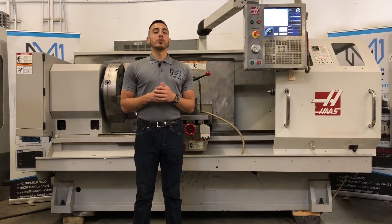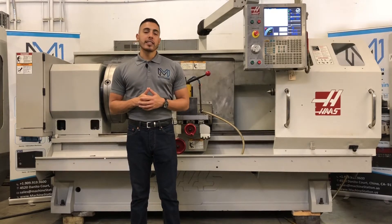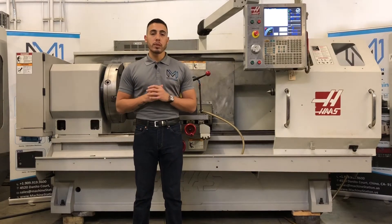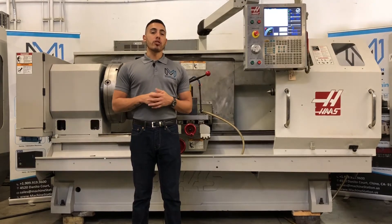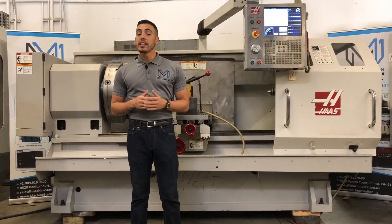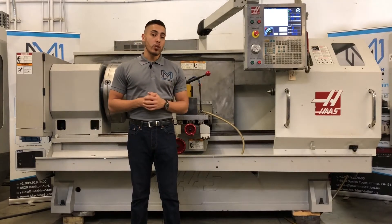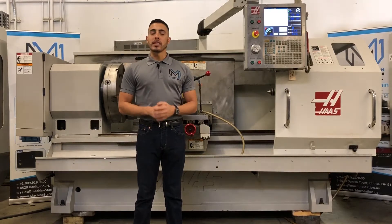This machine comes with the Haas control with a 15-inch LCD screen. It has a 25-inch front and back chuck, four jaws, 8.5-inch big bore spindle. It's an A215 gear head with a 30-horsepower spindle motor. It comes with a 16-inch steady rest and an 11-inch steady rest, one megabyte expanded memory, USB port, heavy-duty tailstock and quill, and tool block holders. For full specifications, I will list it in the description below.